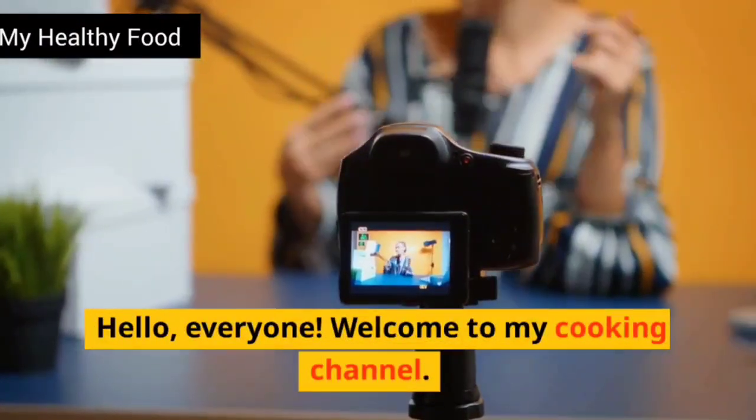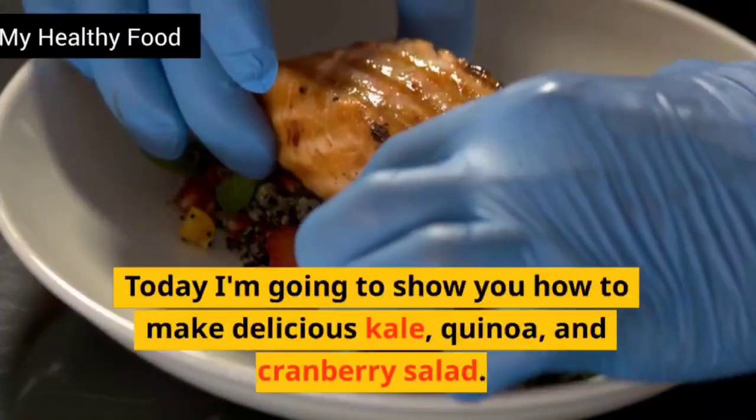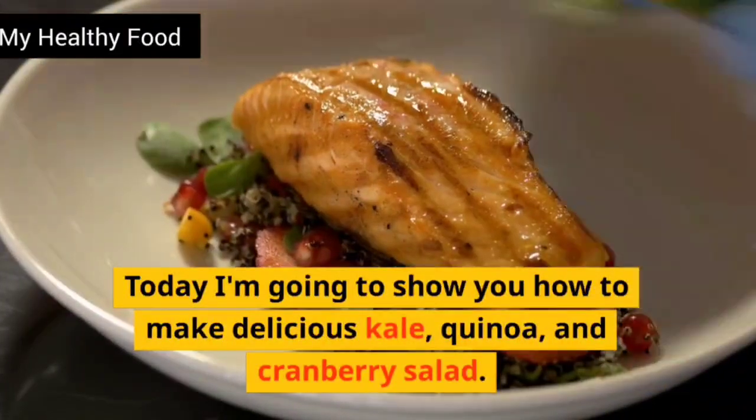Hello, everyone. Welcome to my cooking channel. Today I'm going to show you how to make delicious kale, quinoa, and cranberry salad.